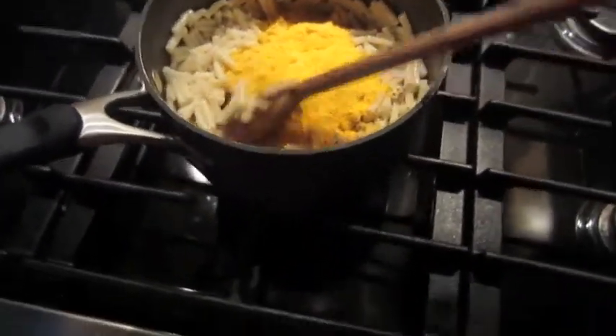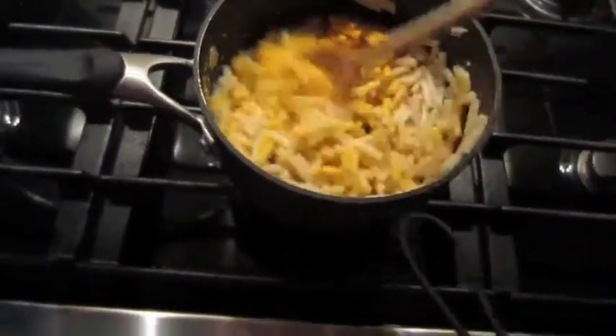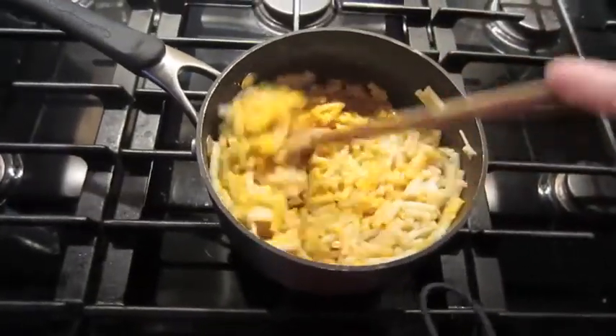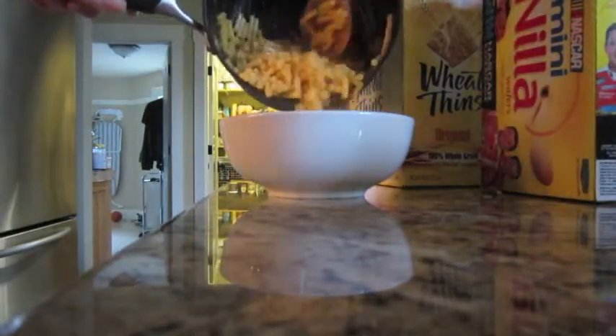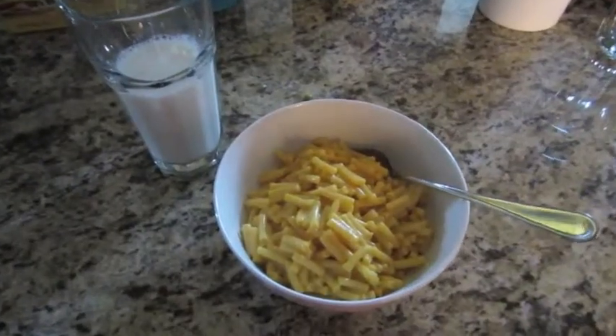And then guess what you get to do — mix, mix, mix, mix. And then you pour.